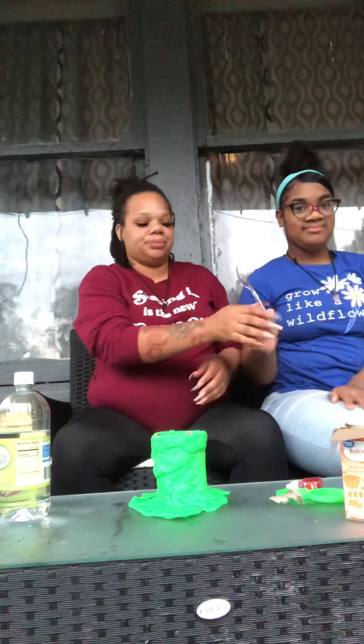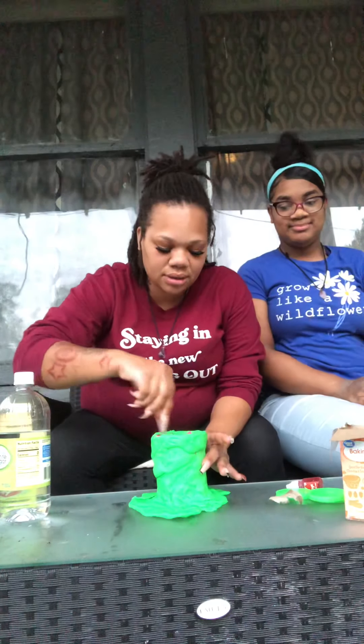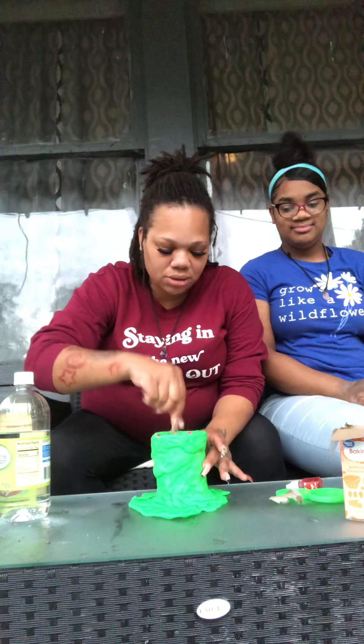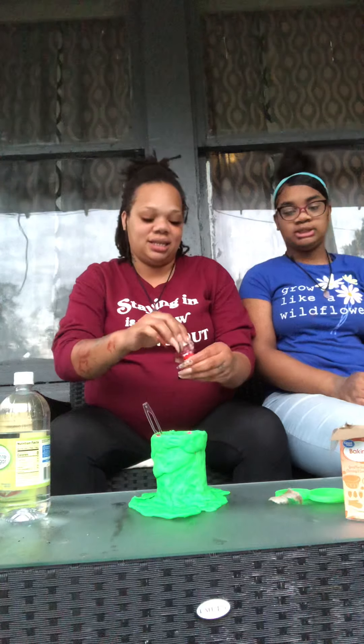I'm going to grab a spoon real fast so I can stir it up. Why did you put a whole lot in here? All right, I need more than three drops because it's powder — she put a lot in there.